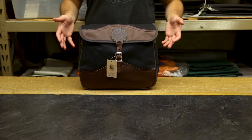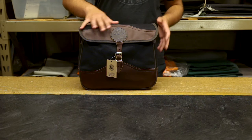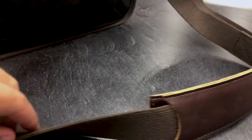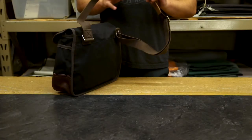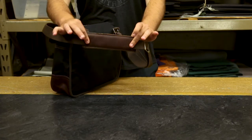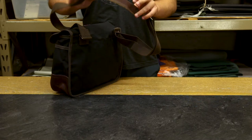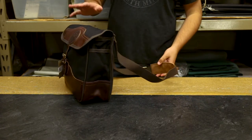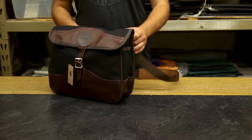It's got some awesome features. On the outside in particular, it has this cotton web shoulder strap that's adjustable and broken in out of the box, so it's going to be nice and comfortable right out of the gate. It's also got this awesome leather shoulder patch to keep some of the weight distributed a little more on your shoulder for extra comfort. It's a great strap design.